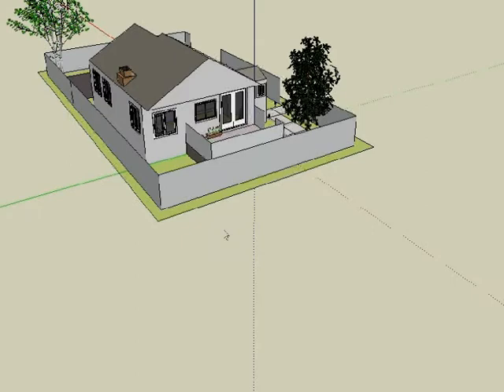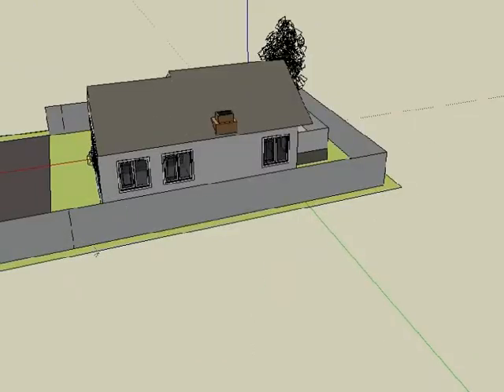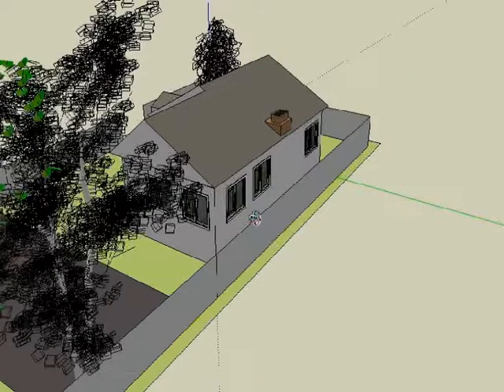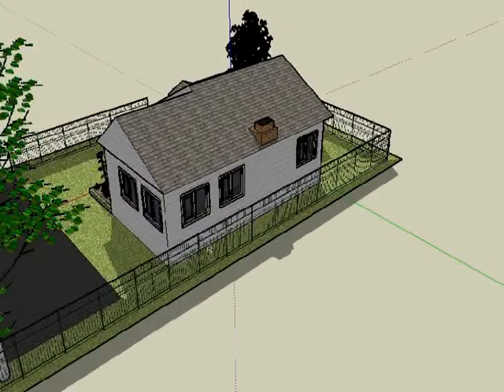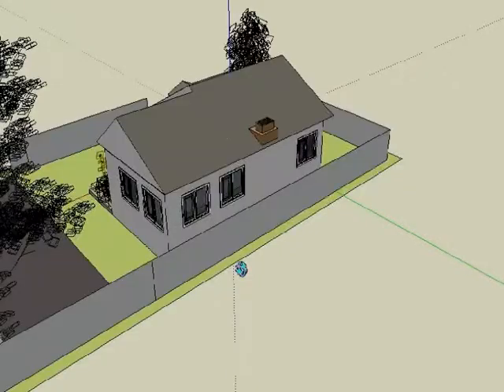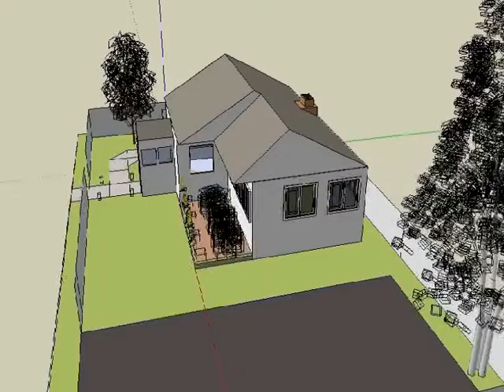What we are going to tear down is this section here. We're going to be tearing it down and building out there to connect to the garage. This garden here will be gone and we're going to put a cement base down here — footings or something.